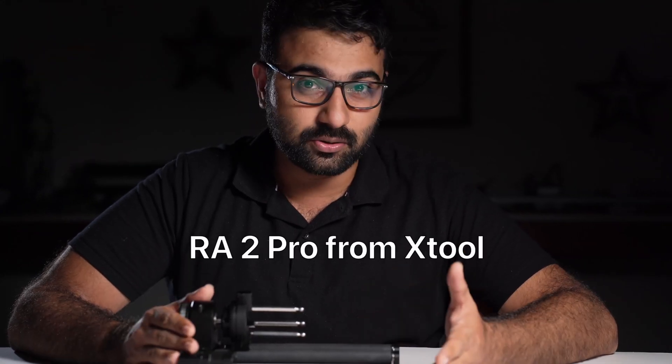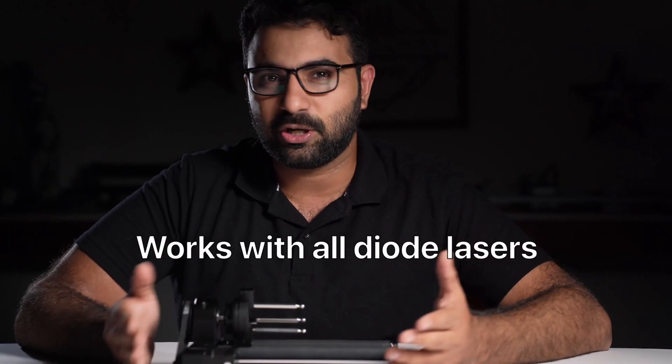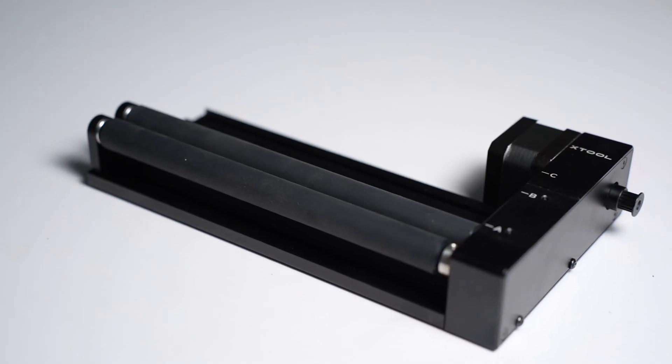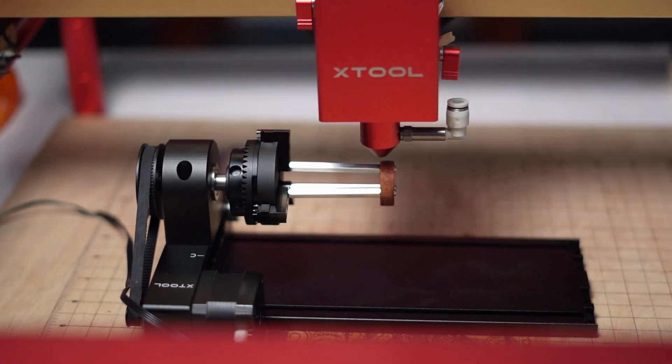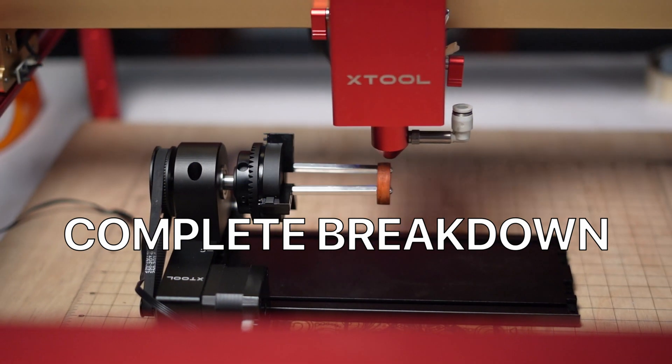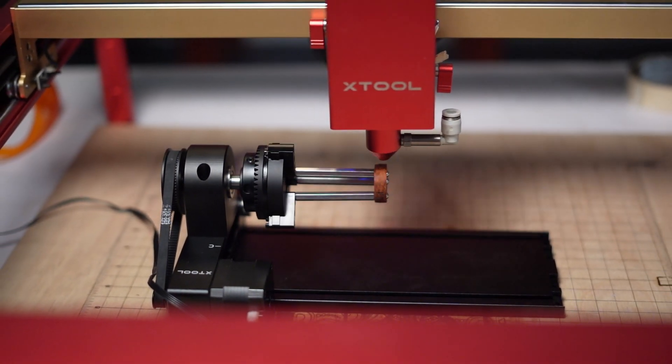This is the RA2 Pro from Xtool. It works with almost all diode lasers and people say it's the best rotary module you can get for your laser. But is it? I have had this for a couple of months now and I have tried several projects on it. Today I'll give you a complete breakdown of the RA2 Pro and tell you what I found out.